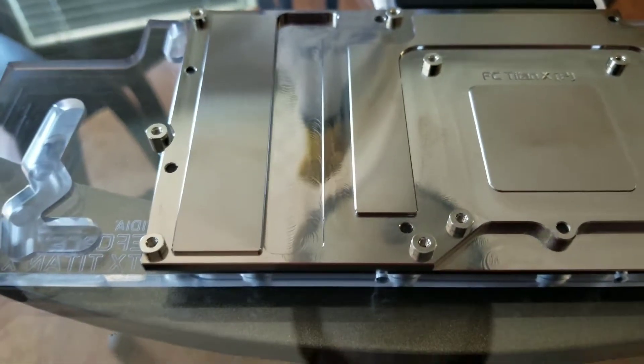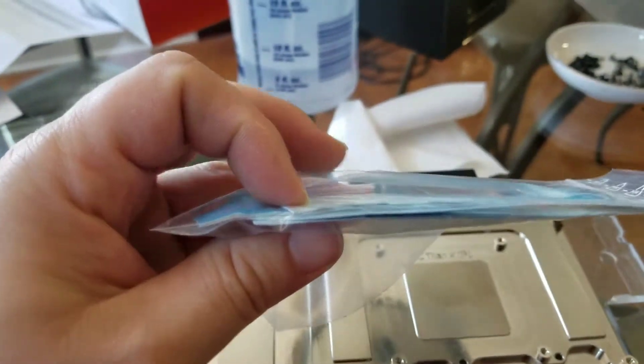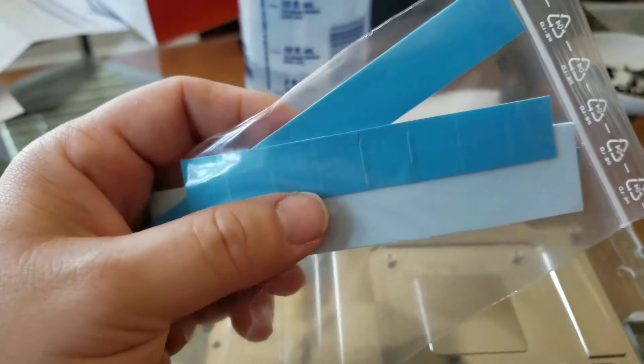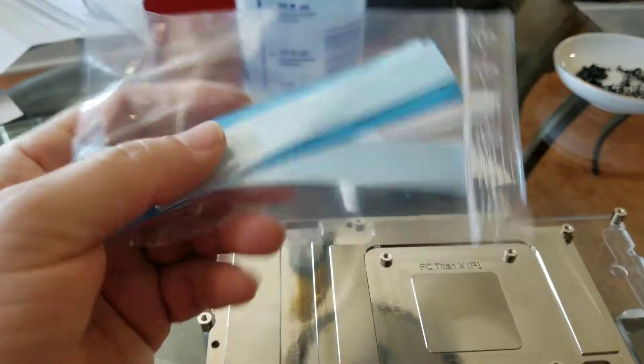Your VRM section is going to be this area right here. There'll be different thicknesses of heat pads, so you've got to make sure you put them in the right spot to get the right amount of pressure on all the components — not too much on some while missing contact on others. Some of these pads are pre-cut, some you've got to cut yourself. Check the manual so you know which is which.